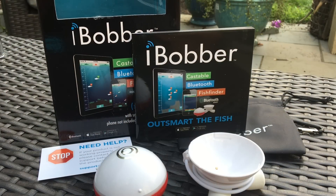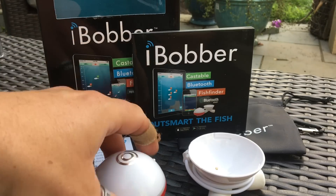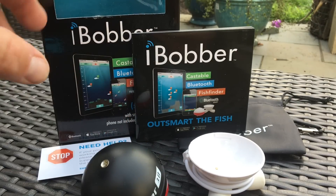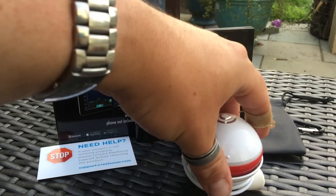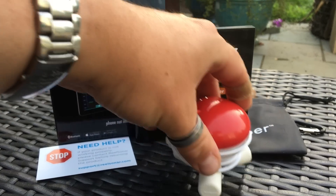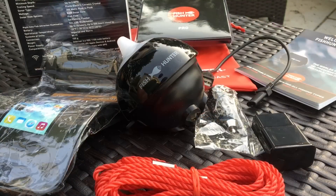Next up, the iBobber — not much to the package at all. You've got your little bobber, a little bit smaller than the Deeper, and a charging station. Very simple. Then we have the Fish Hunter Pro model, which comes with all kinds of goodies and is by far the largest of the three being tested.